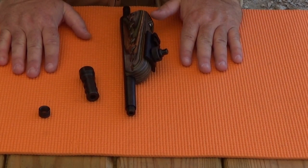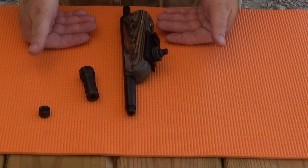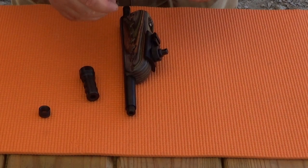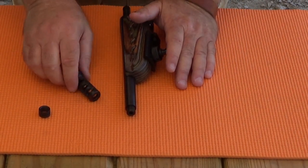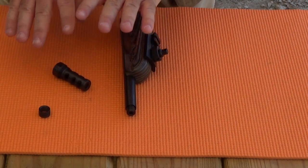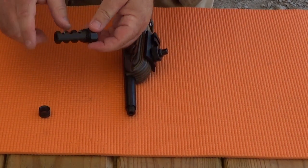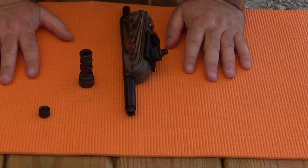If you own multiple rifles like I do, and some have threading and some have smooth barrel ends, then you must take two thread specifications into account — not one — when you buy a solvent trap adapter. I did a short video on this, it's under 3 minutes, and it teaches you how to choose the right external threads for these adapters. Just click on the link and go watch that video.